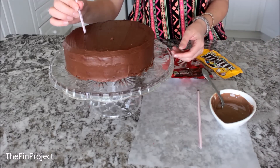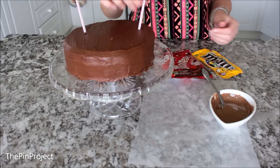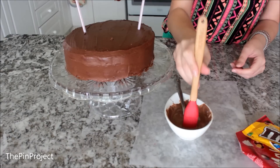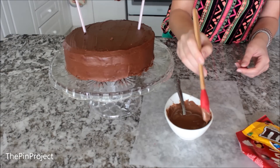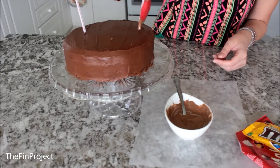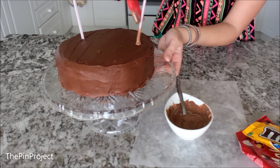Put your straws or sticks in — it doesn't really matter as long as they're sturdy and can go through the cake. Then I melted some chocolate and we're going to dip a spatula in and put the chocolate right over the straws, which is where we'll be able to stick the chocolate pieces on.